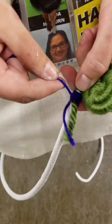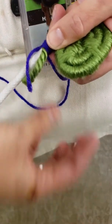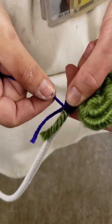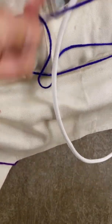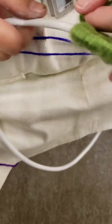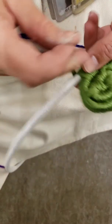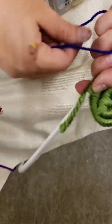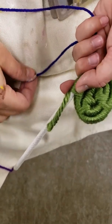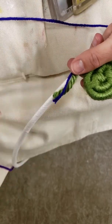I am wrapping down the cut yarns — four, five, six, seven, eight. You can see how I am wrapping it down the cord and it is covering up the yarn that I cut.